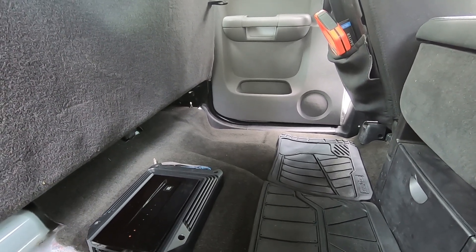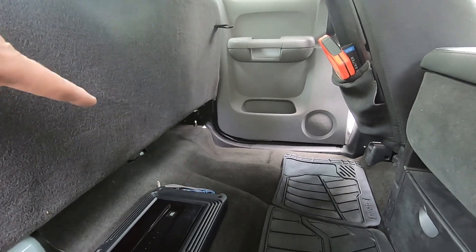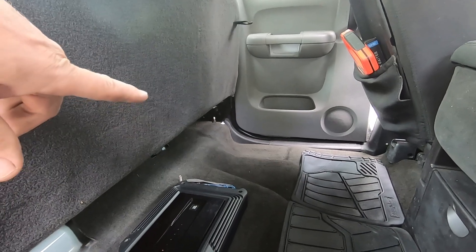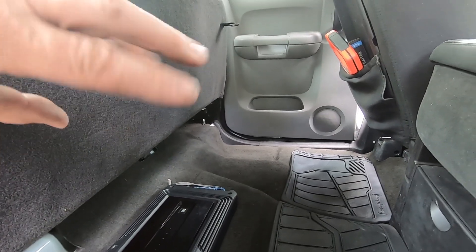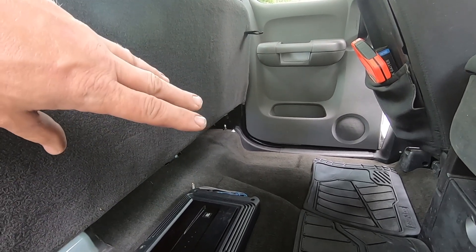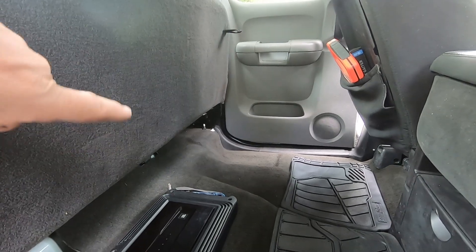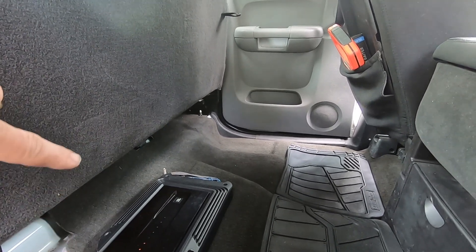I wanted to show you the before, and this is what I'm dealing with. I'm waiting for UPS — the subwoofer box should be here along with the wiring kit anytime, but with my luck it won't be until later. I'll mount the woofer in it; I'm hoping it fits. I think I might be about a quarter inch too shallow, but I think we're going to be okay. I might have to modify it a little. My plan is also to add another amplifier.